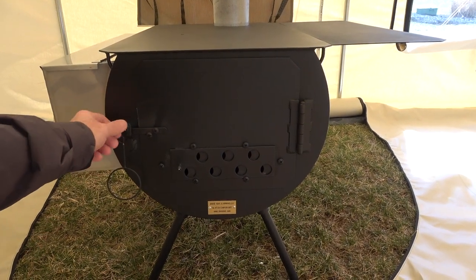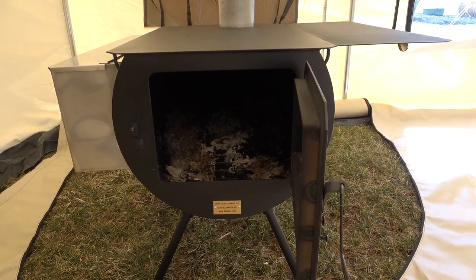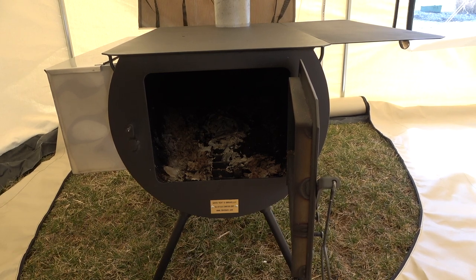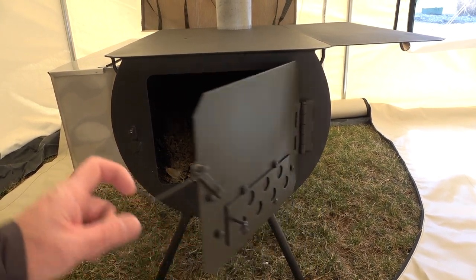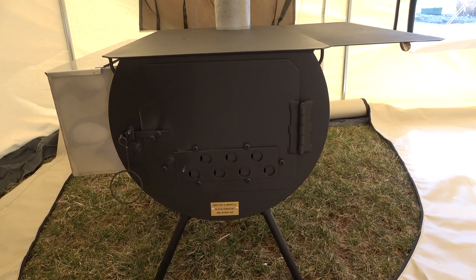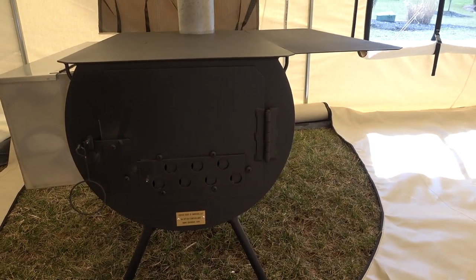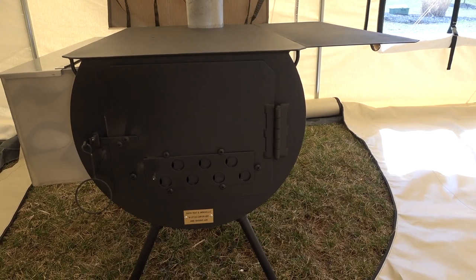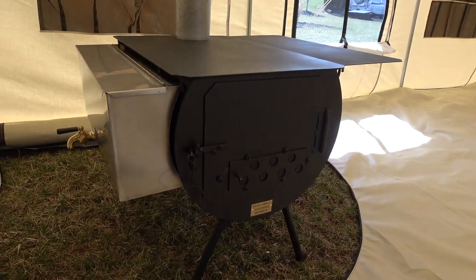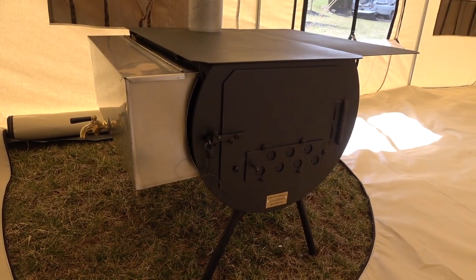Here's the stove. I burnt a little bit of cardboard in there last night along with a couple sticks of wood just to burn off some of the paint, and I'll probably burn it again tonight while it's set up. There's a water jacket — the side table comes off, legs come off, everything packs up into a really nice package. I have the stove case or bag that comes with it.